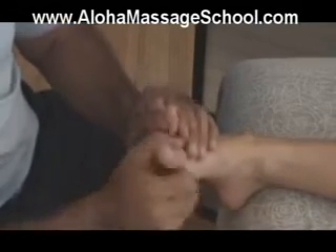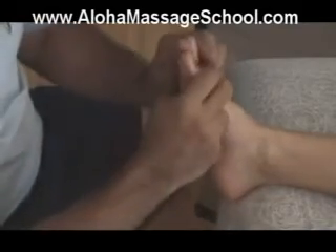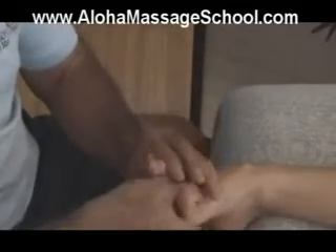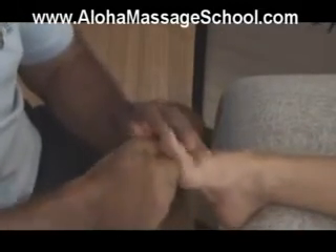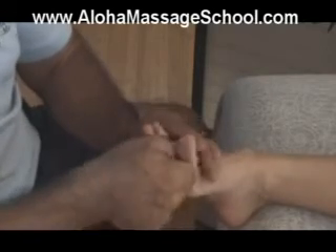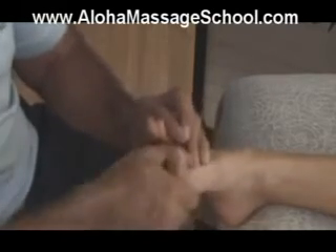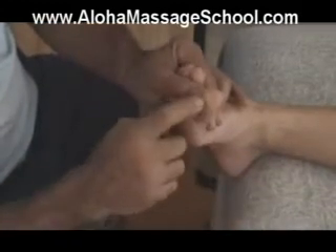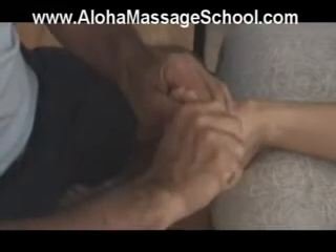When you do this gliding it's good to have a little bit of lubricant so it's not pulling on the skin, but very little so you don't slip off. I would work the neck region, and then right in here is where the pituitary is, so I try to work that point.